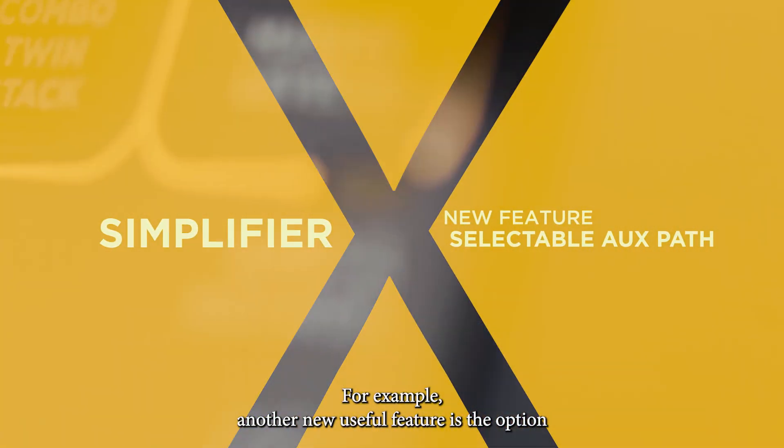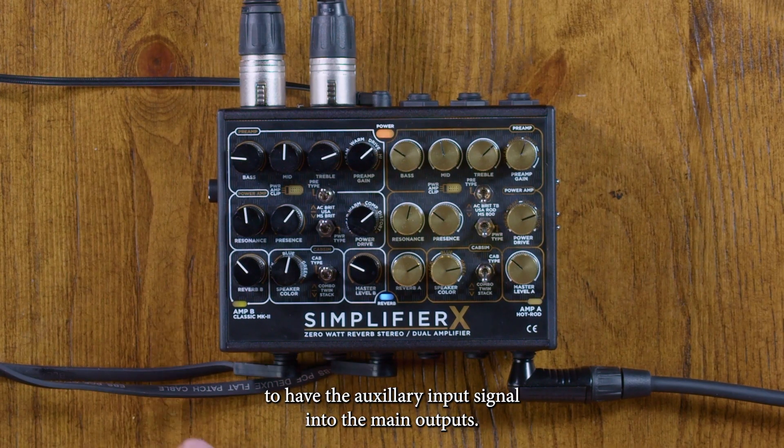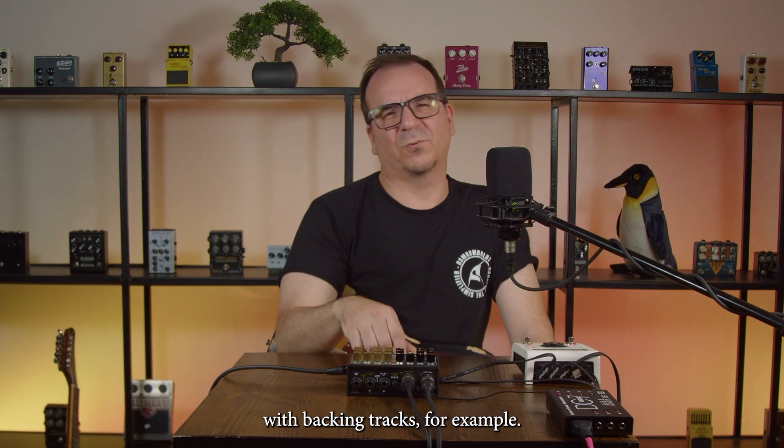Another new useful feature is the option to route the auxiliary input signal into the main inputs — very useful and fun for playing with backing tracks, for example.